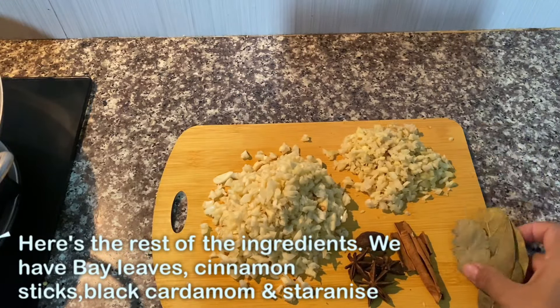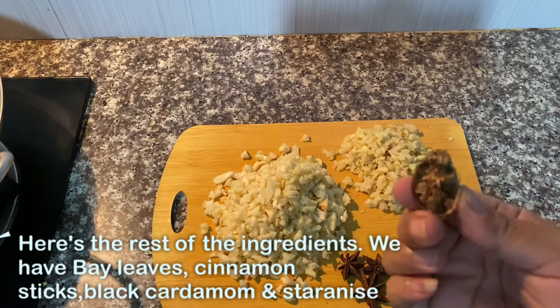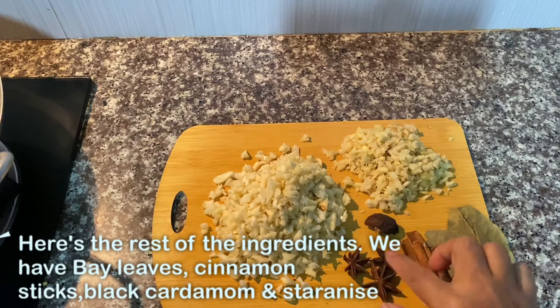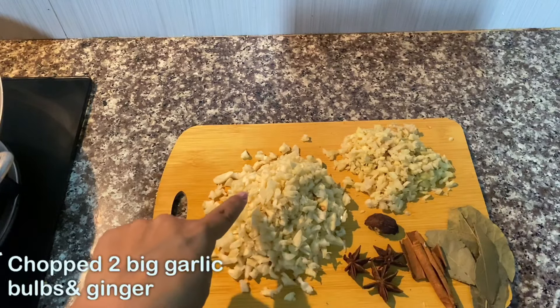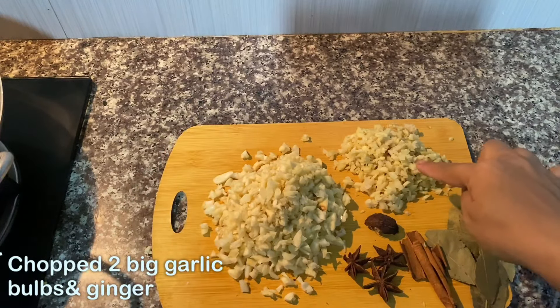This is the cinnamon stick and black cardamom. They also have the star anise and different pieces of black cardamom. This is the other one.